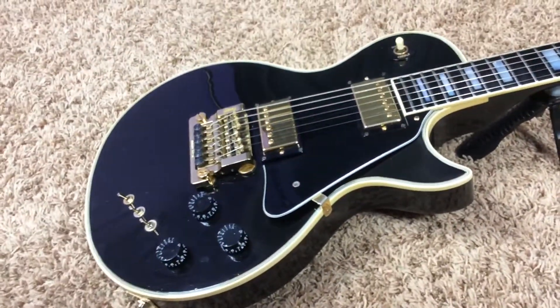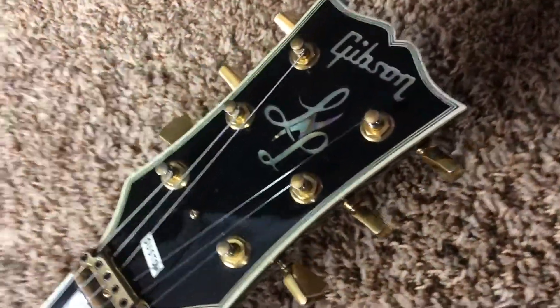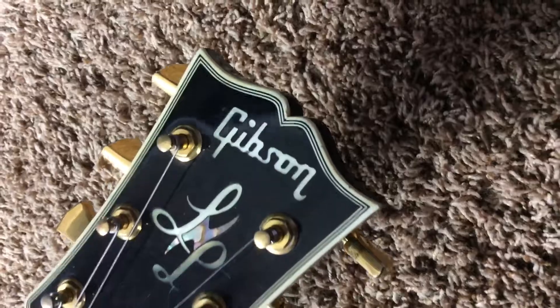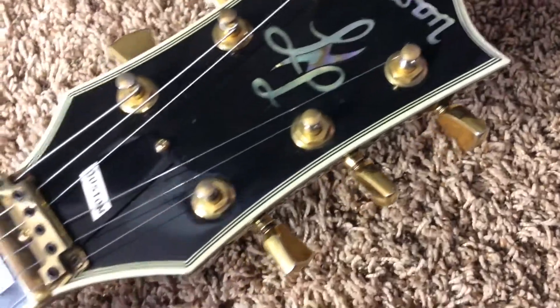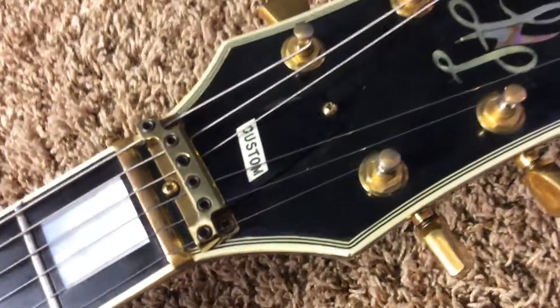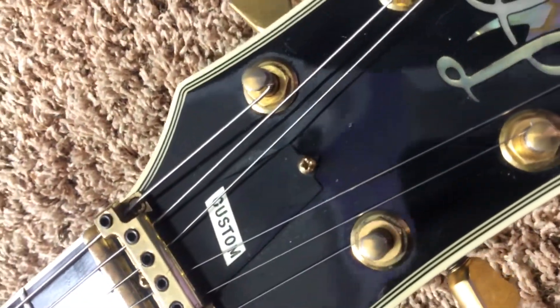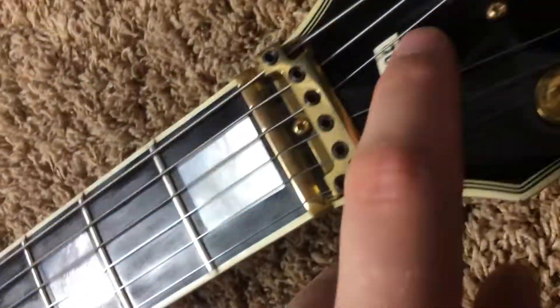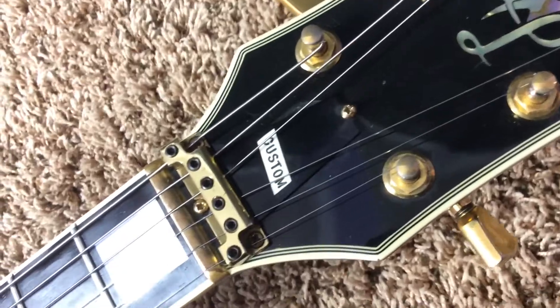This guitar is gorgeous, it truly is. Besides the added Kahler, it's in good shape. The headstock is in good shape — it's only aged very little, but you can see some light scratches from being restrung. The truss rod cover has been swapped out for one that says 'Custom.' It's not the traditional style, but it does work and honestly I think it has a cool little look to it.